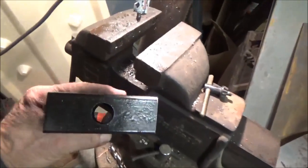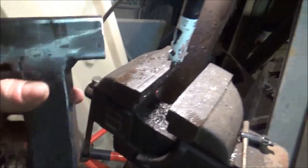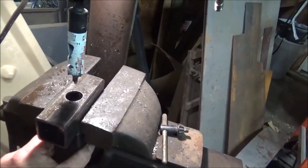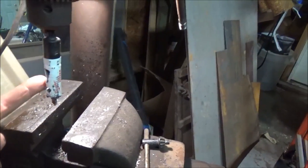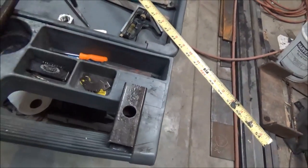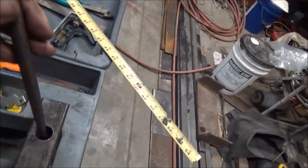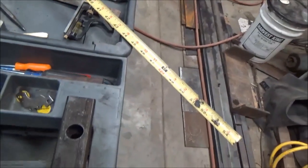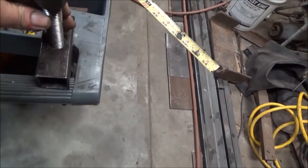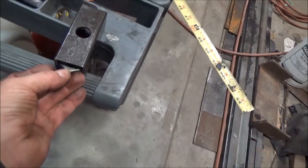Had to drill a hole through the top of this T and right through the center of the bottom part so that the threaded rod would go through it. I did it here on the drill press with a three-quarter hole saw. Then I took a big file and cleaned out the hole a little bit so I don't cut my fingers. This thing goes right through there now and the nut fits in there.